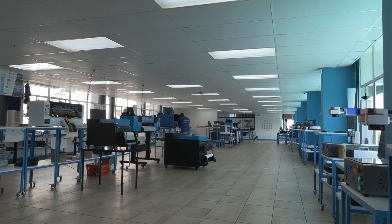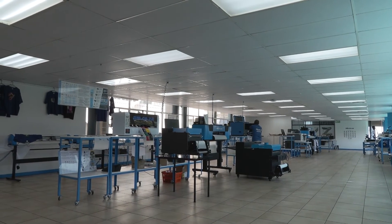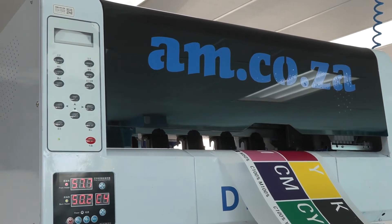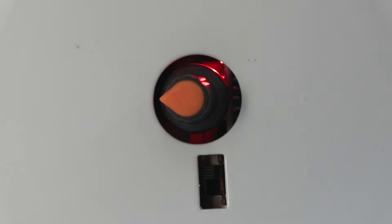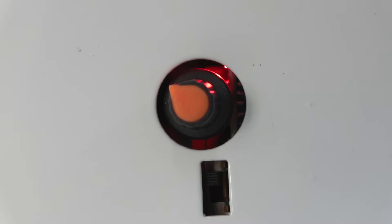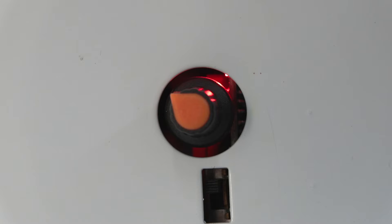Temperature and humidity do play a role in the viscosity and fluid dynamics of the ink, so it will be different from place to place. Here's what you do: turn the dial down completely and then turn it clockwise until you start seeing the ink circulating back into the bottle. In the majority of cases the best result is between 15 and 20 percent.